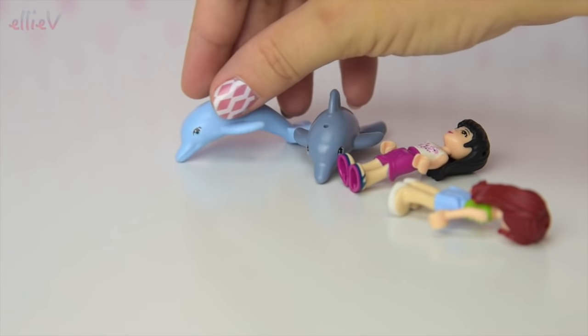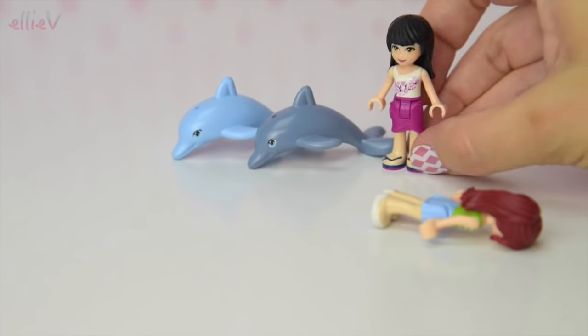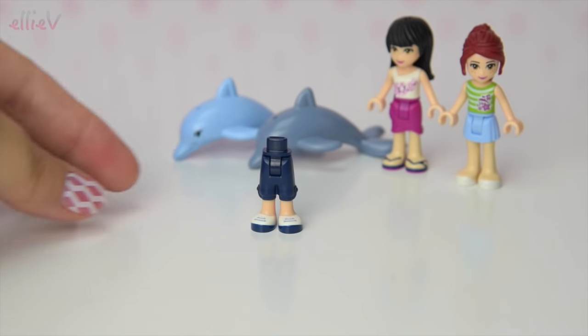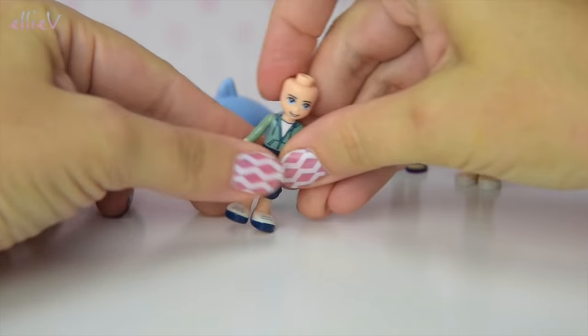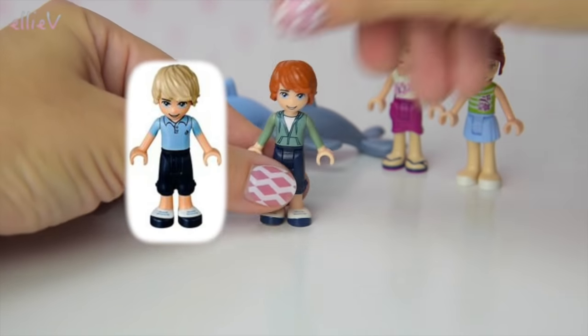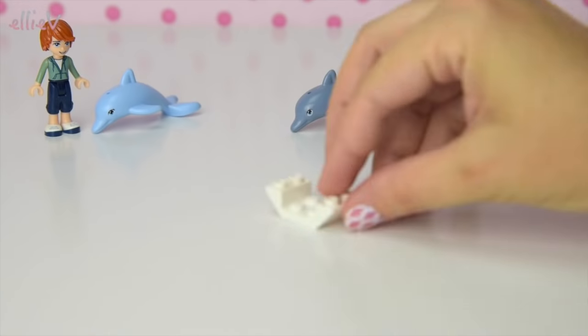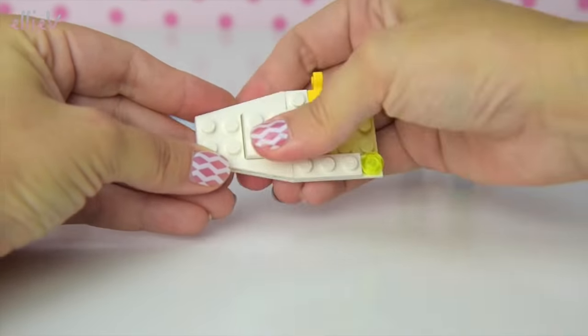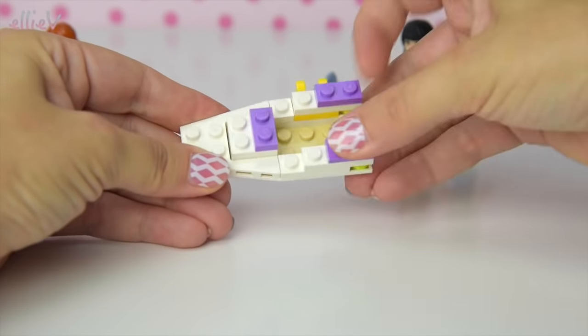Whoops — the dolphins have just knocked over Maya and Mia! Now there's a third mini doll, a boy, and this is Andrew. Unfortunately I could not find the pieces for Andrew — he's supposed to have lighter hair and a different shirt. We've got this cool guy here to take the place of Andrew for the sake of this build, just so we know there's a boy minifigure in this set.